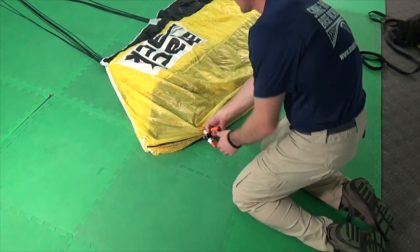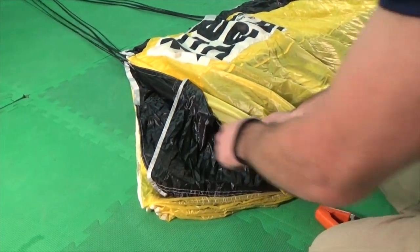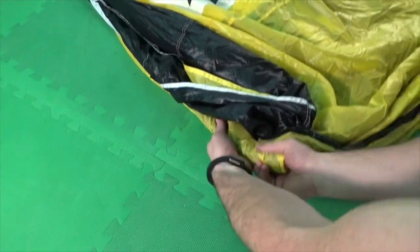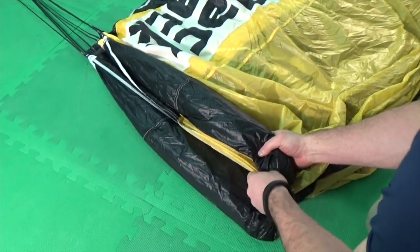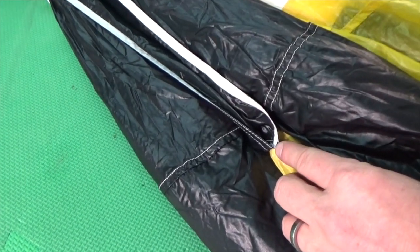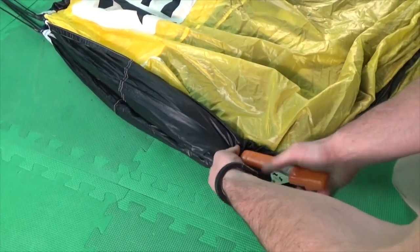Dress the nose by rolling the outside three cells back until you are directly above the A line attachment and tucking them inside one edge of the center cell. Repeat the process with the other side, tucking them into the opposite side of the nose. Be careful to maintain the center rib of the canopy between the two rolls. This joint, where the center rib meets the bottom skin, is the symmetric center of the canopy and should always remain centered throughout the pack job. After you've rolled the nose, clamp the top of the rolls with your A line clamp.